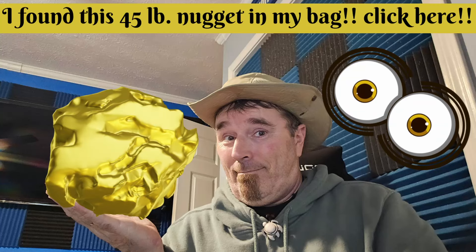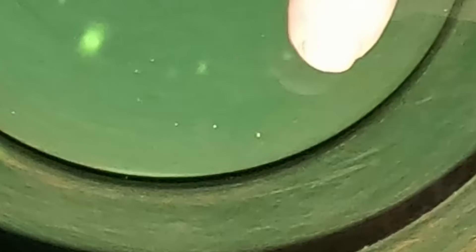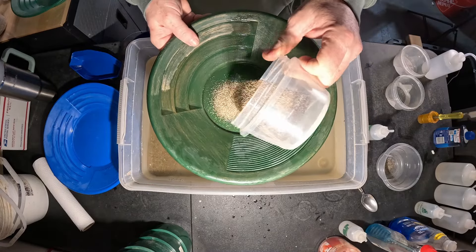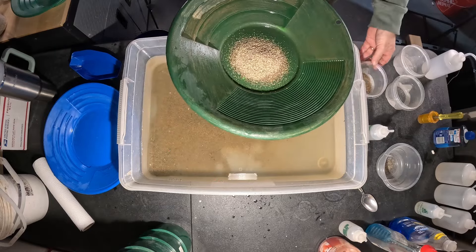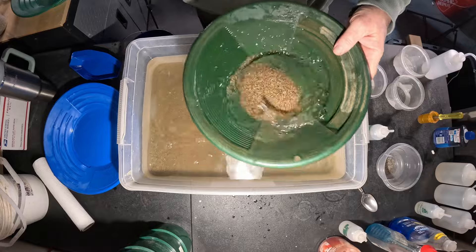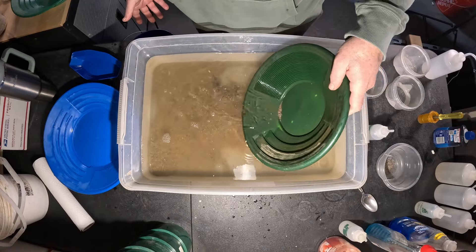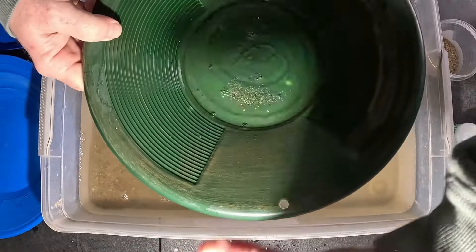I don't do clickbait — I hate that stuff. I'm not going to say I found a 45-pound nugget in my bag and then show a tenth of a gram. A lot of people do that, but I don't want to lie to you guys. I obviously appreciate all the comments and I like talking to you guys. I just found it fascinating that I had that many views. Let me pan this back — I'm babbling way too much. But I try to put out the best video I can.